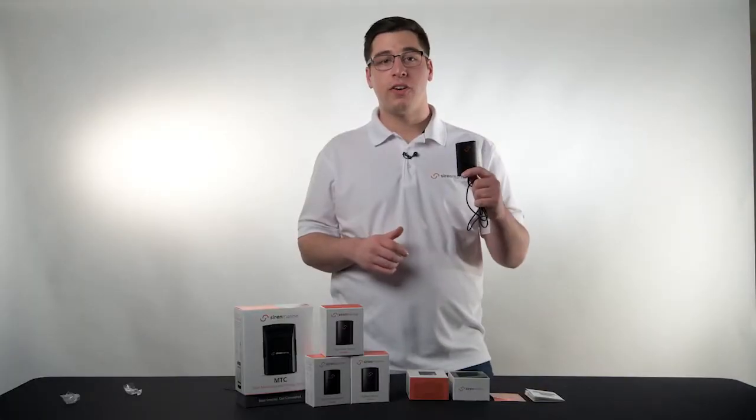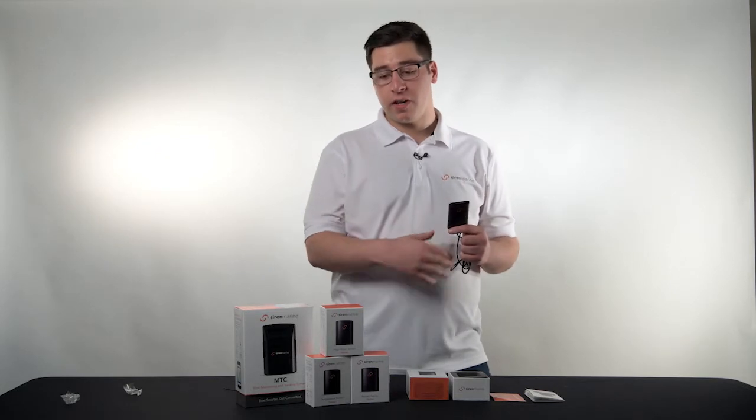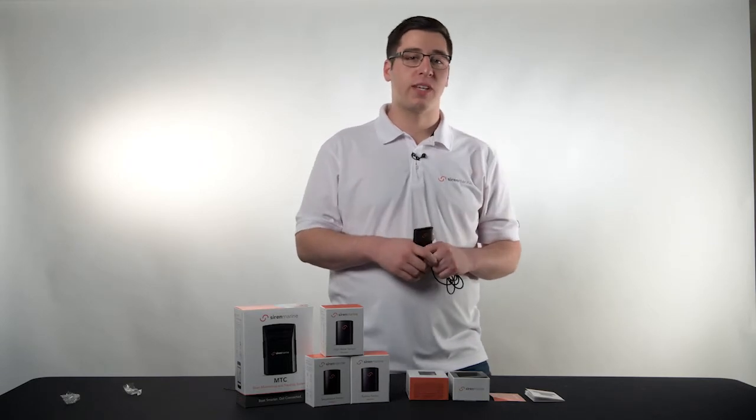Now just like that, we have our Siren Marine High Water sensor ready to go to be mounted in the bilge, high water areas, or wherever you like to put it. You can mount the probe using the 3M tape on the back, or we do include mounting screws for the probe as well. So now you're all set to monitor high water with your brand new wireless sensor. Our wireless sensor pairing process remains the same across all of our sensors. My name is Alex Pushkar with Siren Marine and this has been another episode of Siren U.